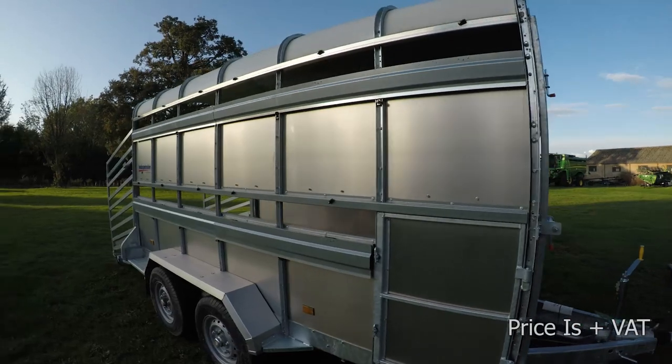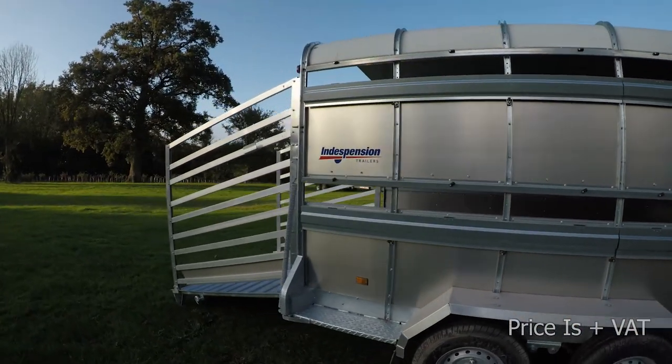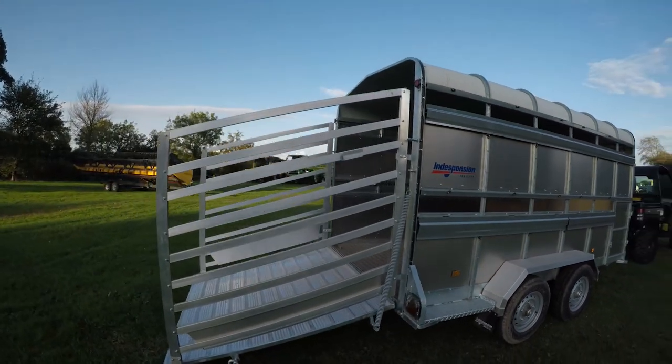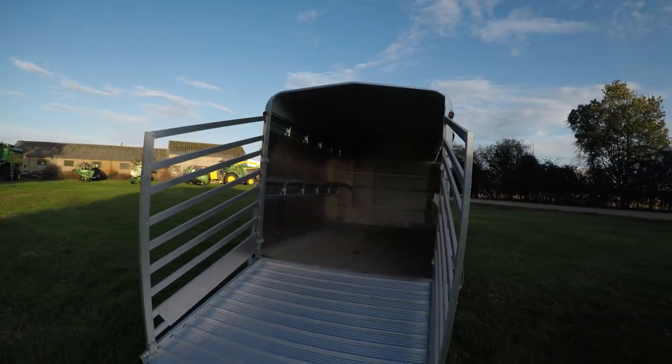This trailer is £4,295. If you want any more information on this trailer then don't hesitate to contact me. My phone number is 07989 987205, or you can drop me an email at jesse.farrell.co.uk. Cheers.